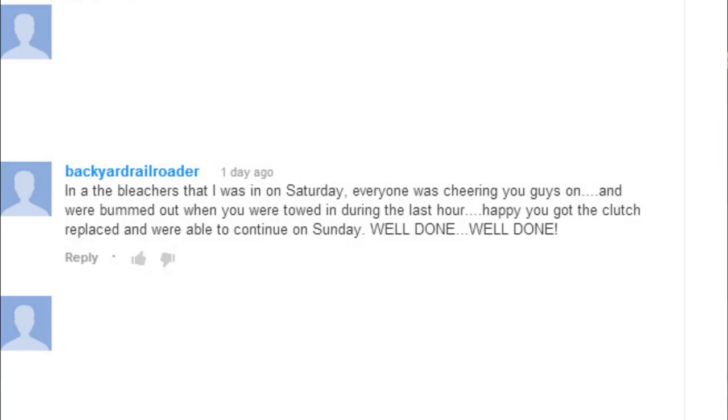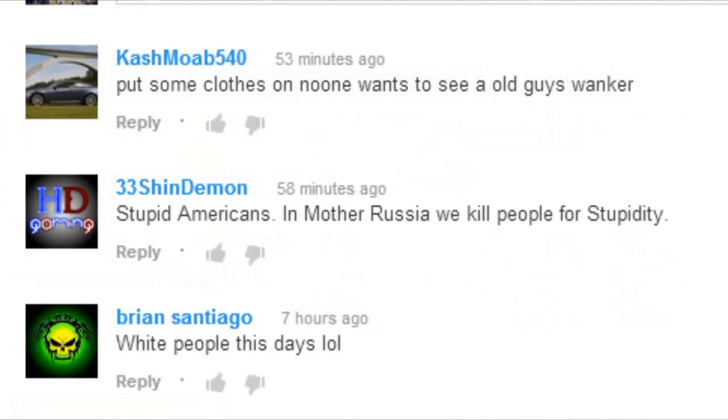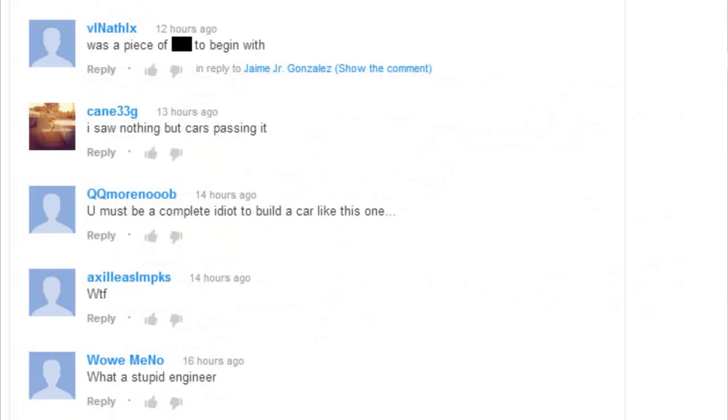I want to say thank you to the dozens and dozens of people that have offered me their support and encouragement both during this build and afterwards, now that they've seen it on the internet and told me how wonderful they think it is. And to the two or three thousand people that didn't think it was awesome — you go build something better and I'll be impressed.